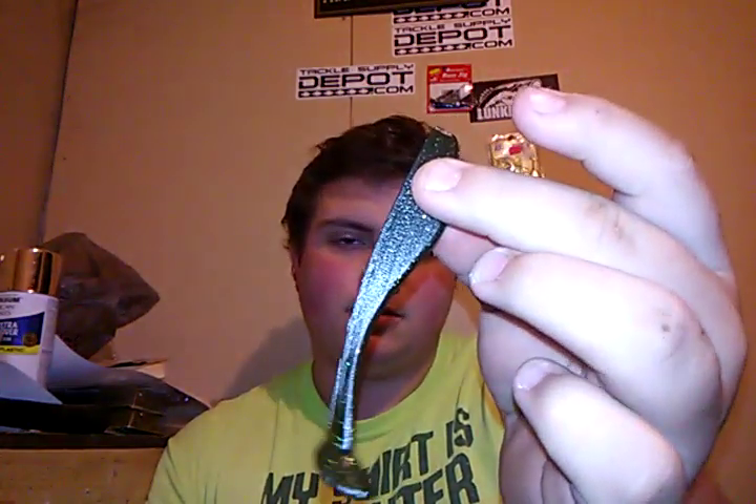The way I choose a trailer for spinner baits: if the hook is long enough and has a barb to keep it on, I'll go with the Doxler Company 4-inch swimmer. White is a great color, or green pumpkin if you're going with a black and blue spinner bait. If you're going more for a shad profile, I'd suggest the minnow gray colored 4-inch swimmer. Another great trailer — one of my favorites for spinner baits — is the 3-inch Doxler Company Grub.